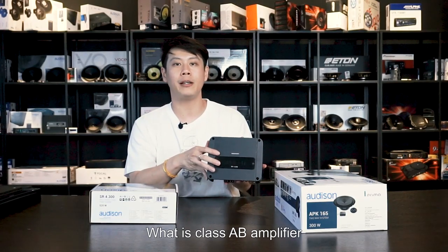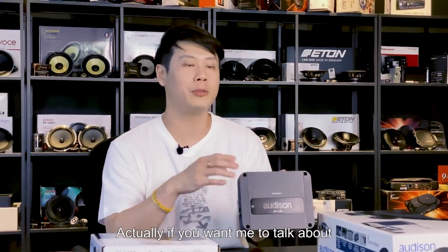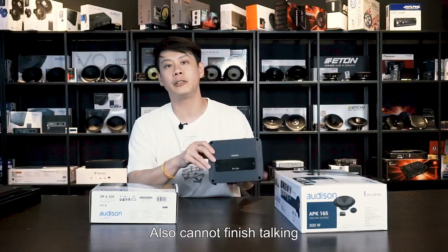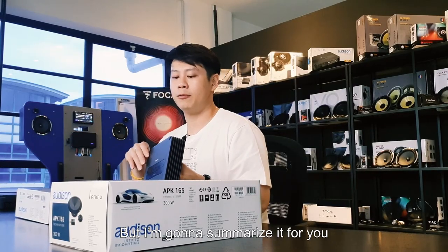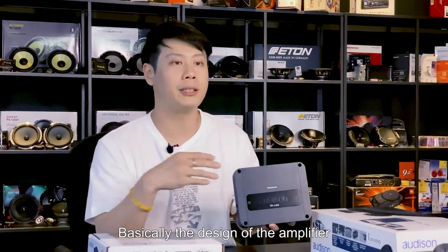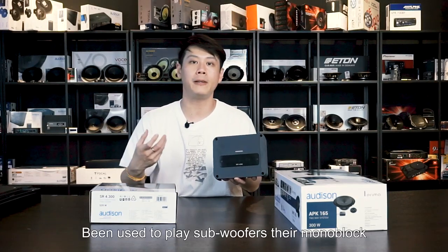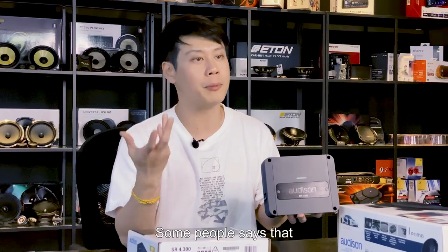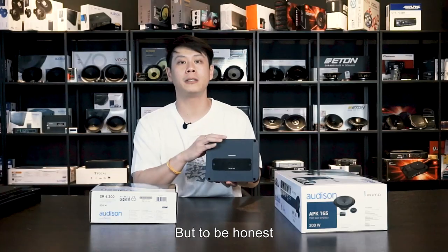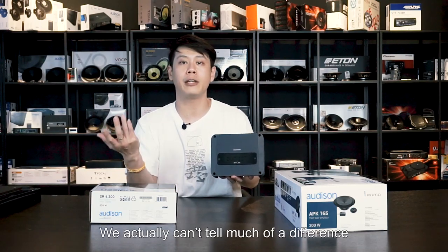Why can the amplifier become so small? First we need to understand what a Class AB amplifier is versus a Class D amplifier. I could talk about Class AB versus Class D until morning and still not finish, but I'll summarize it for you. Class D amplifiers have typically been used to play subwoofers as mono blocks. Some people say Class AB sounds better than Class D, but honestly, when you put it to your ears, you can't tell much difference.